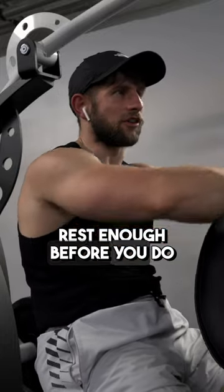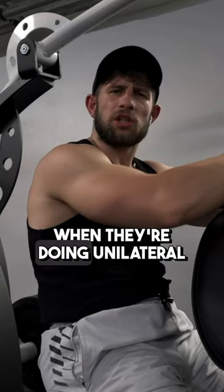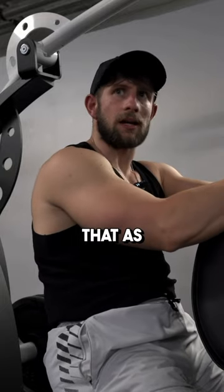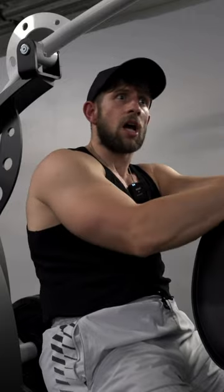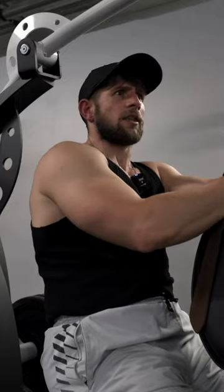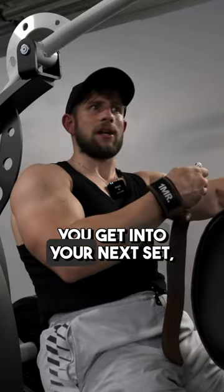You've got to make sure you rest enough before you do the next arm. A lot of people, when they're doing unilateral exercises, find that as soon as they've done one arm, they go straight into the next arm without even resting. Now you've just exerted all that oxygen, and by the time you get into your next set,